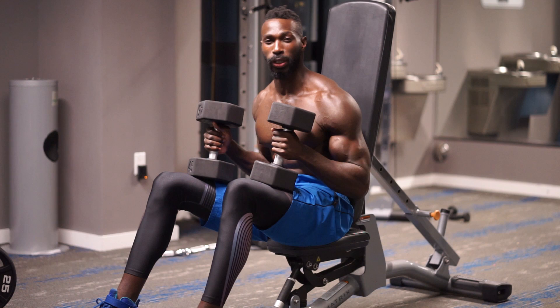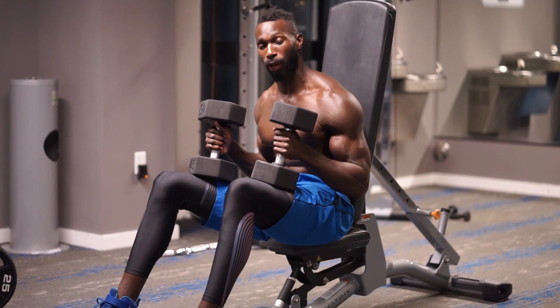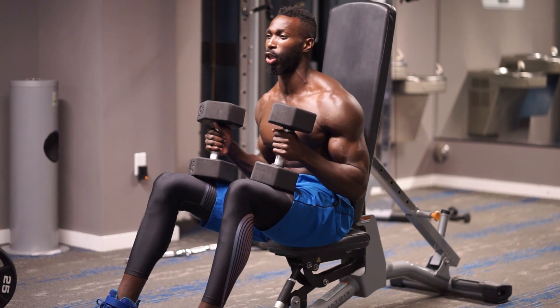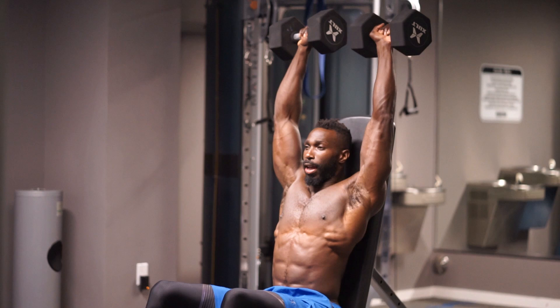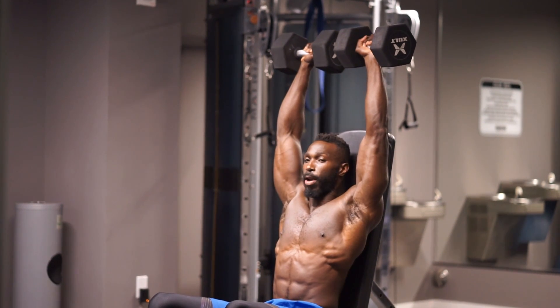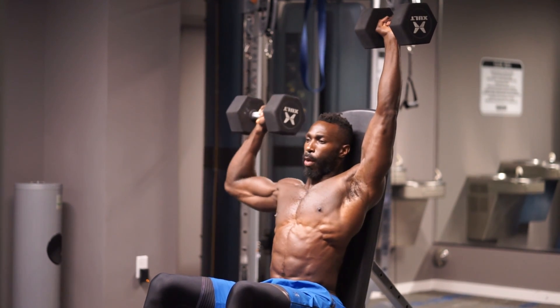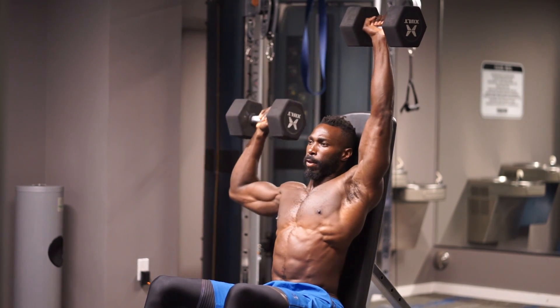Moving on to exercise number two, which is the isometric military press, also known as the iso military press. We're going to take moderate to heavy weight and I'm looking for 12 to 15 repetitions. If you get to 12 and you're not feeling that burden, add more reps. But if you're at 12 and you feel good, you can stop. It's an isometric contraction, so one arm has to stay up, keeping that deltoid contracted, while the other comes down and drives back to the top.